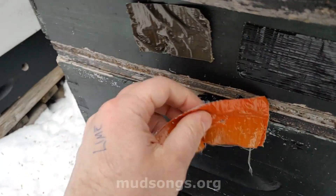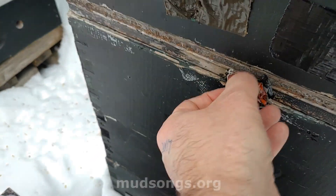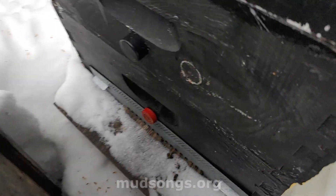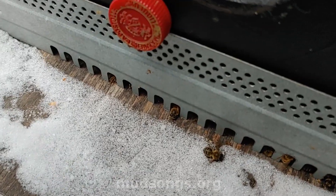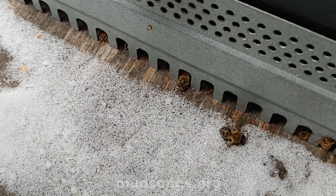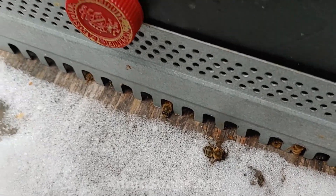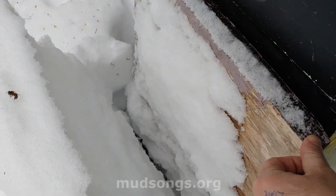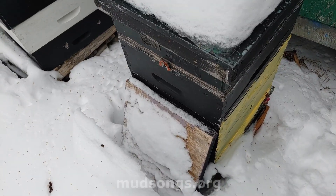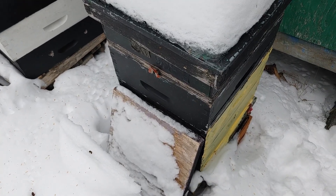Making sure it stays in its proper condensing hive configuration. What I wanted to show was — right here — you can see the heat coming out of the bottom entrance. That's the only ventilation in this hive, and you can see the heat coming out and melting the snow. They're alive, but they're losing some heat because that was unplugged. I stuck my head to the side of the hive and I can hear them humming, so they're doing good enough.